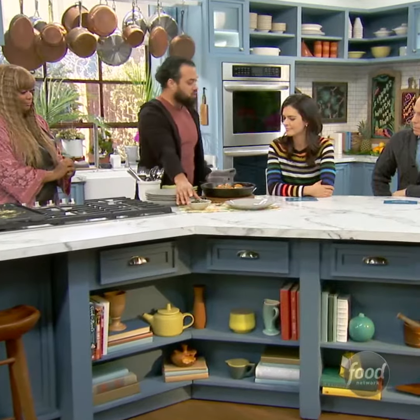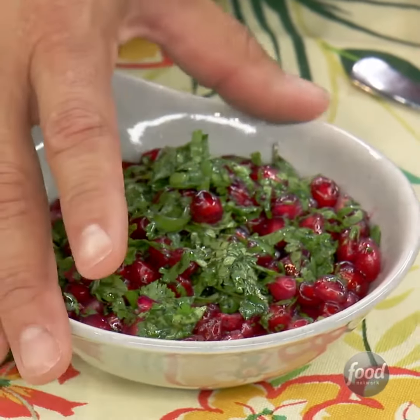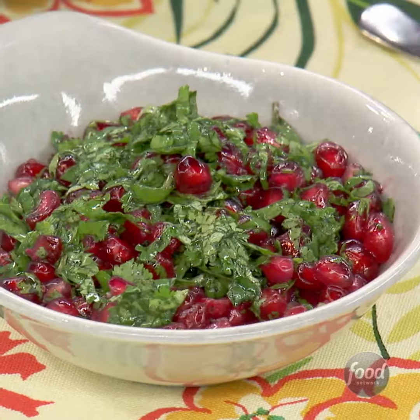And here we have a chimichurri. It's basically cilantro, some pomegranate, and a little bit of oil. And that's it.